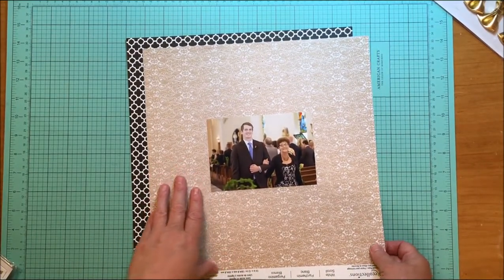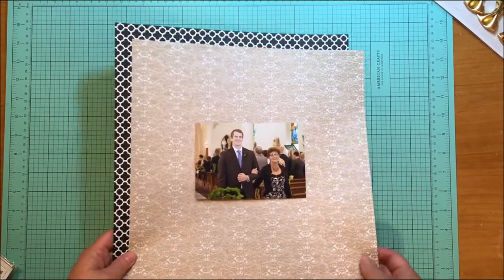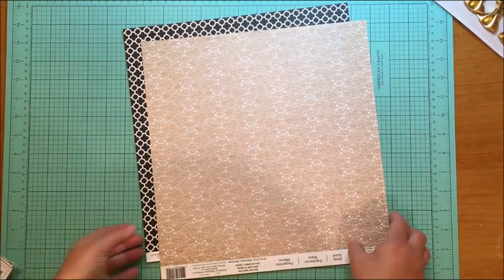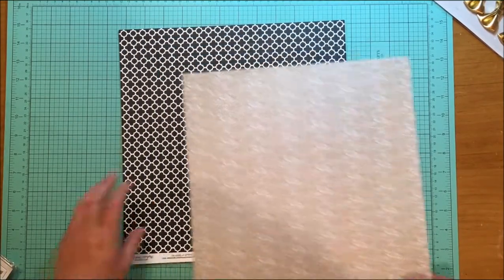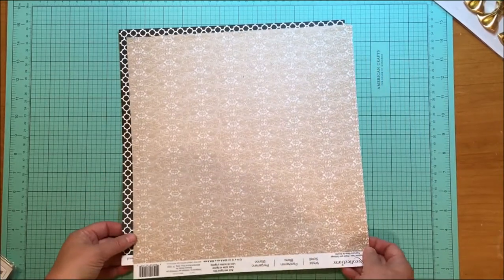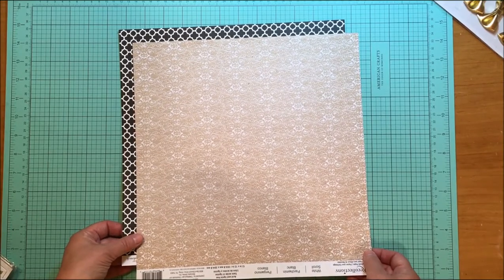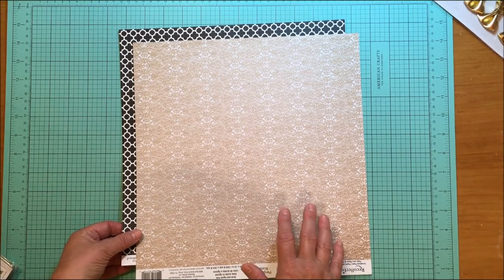I'm going to do that with these two papers and this photo of my mom from my nephew's wedding. Here are my two papers — I really like this paper so I decided I want to save the inside of it, and then this side will go over the top. Essentially, when you gut a paper, you create a frame, and you do that by using your trimmer.